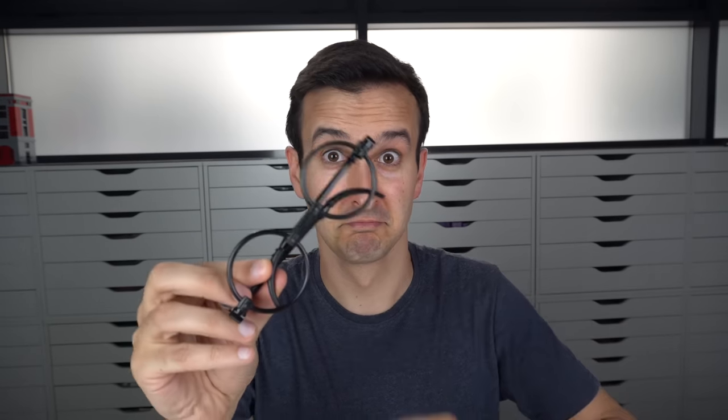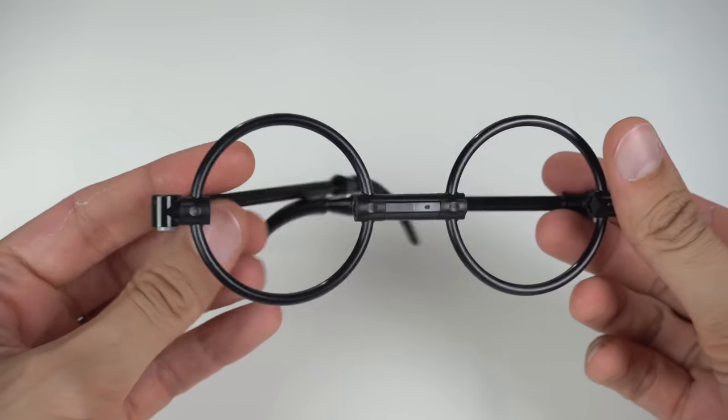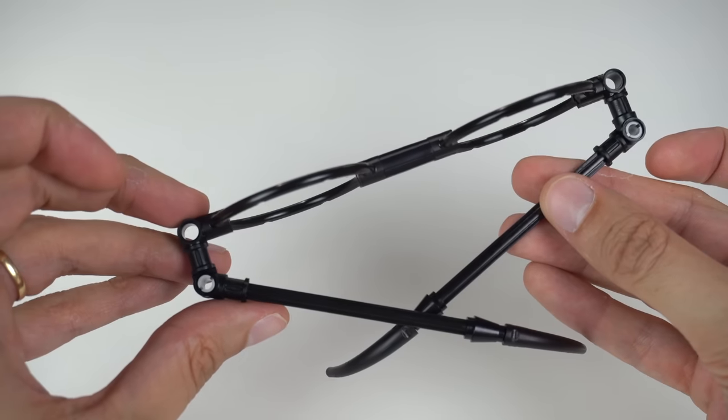Also part of the set: Harry Potter's glasses. This is where the build first takes us — Harry's glasses, minus the usual cello tape, although you could add it yourself for extra realism. I really like how the designer made them functional and foldable with the Technic hinges.